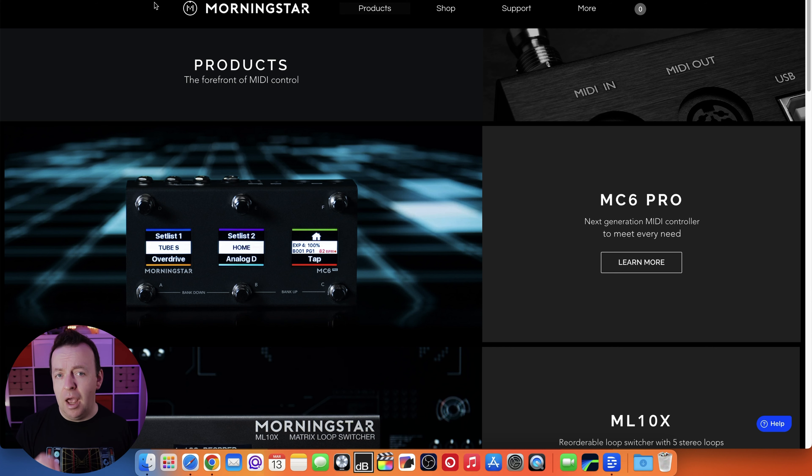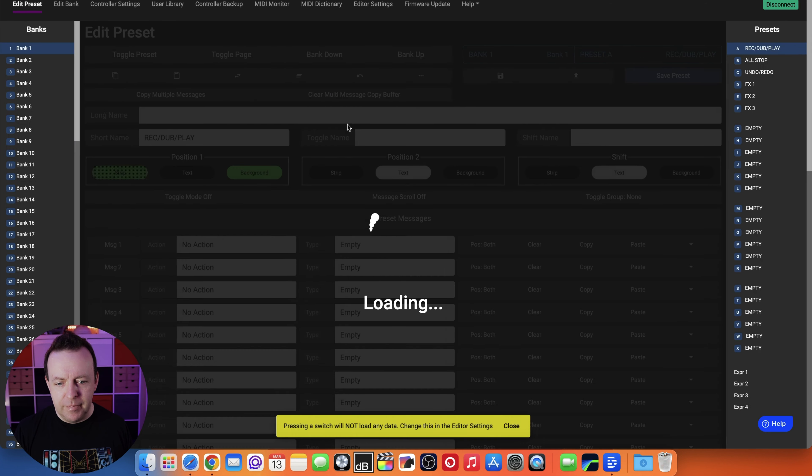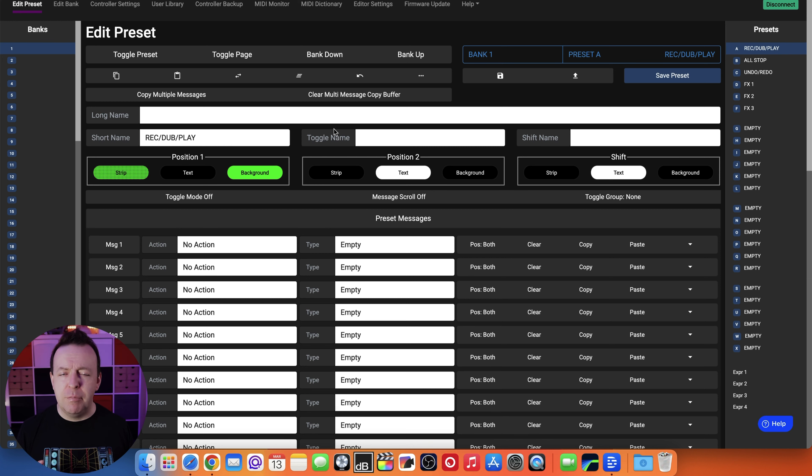Go to Morningstar.io, then support, then editors. It says 'select the device to connect or use it in demo mode.' We've already connected it, so we click and it loads the editor straight away. I've already pre-programmed preset A, but I want to take you around the new editor for the MC6 Pro, as there are a couple of changes compared to the MC8, the MC6, and the MC3.